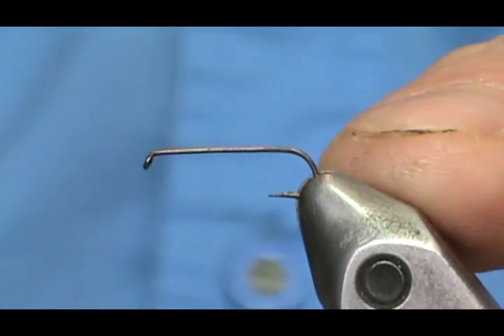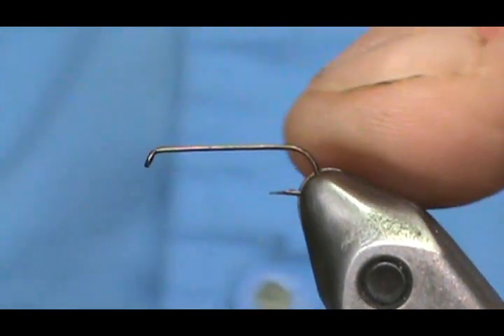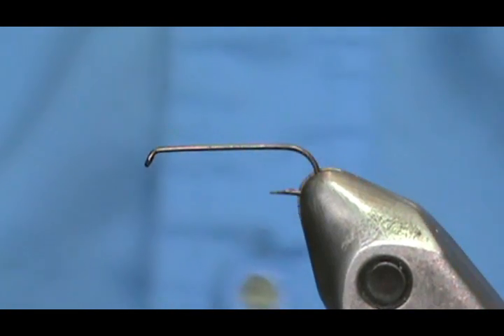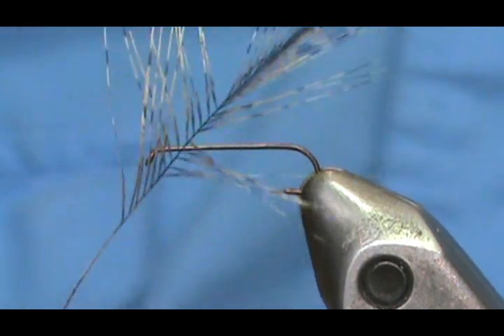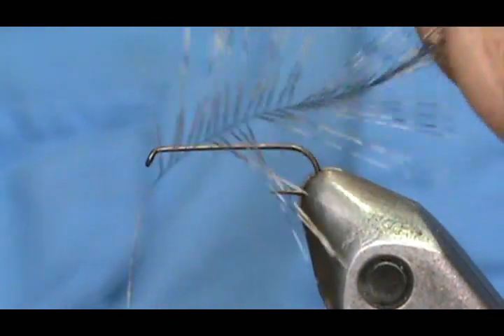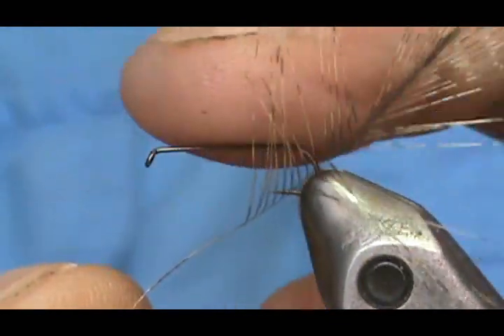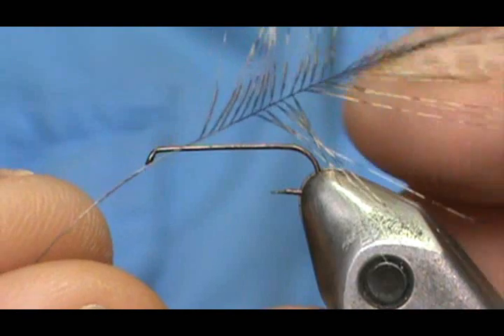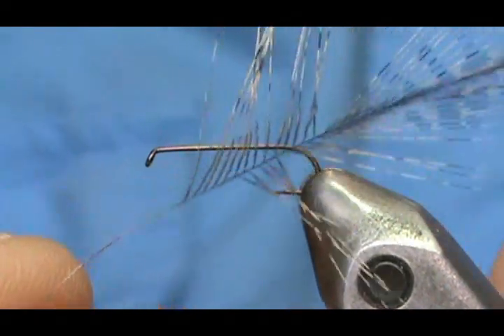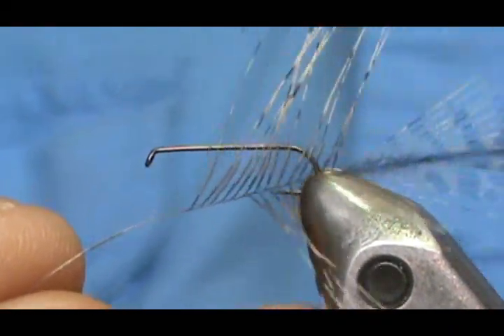The hook I have in the vise is a size 16, two extra long shank, light wire. You can use a standard dry fly hook from standard up to 2x. We are also going to put a tail on there. The tail is going to be coq de leon fibers — very long and stiff hackles with very little web. You can see how long and stiff those barbels are; they make great tails.